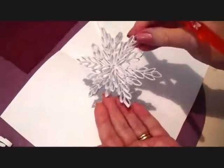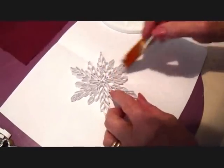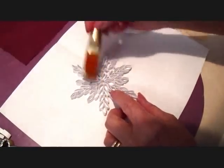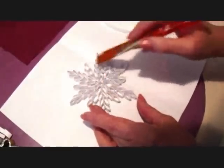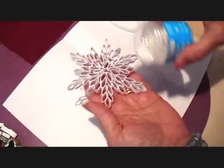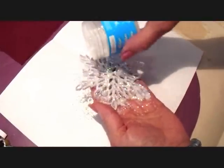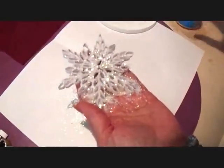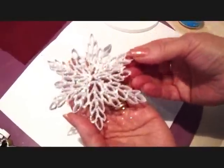Now that my snowflake has dried enough that I can handle it, you can leave these plain if you like or you can glitter them. To glitter them, I'm just brushing some full strength white glue all over the top of the snowflake. Then I'm going to take some iridescent glitter and, working over a piece of paper so that I can pour the excess back into the bottle, I'm simply going to sprinkle the glitter on and tap off the extra. Then I'm going to let that dry.